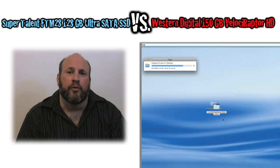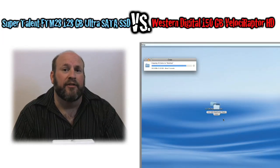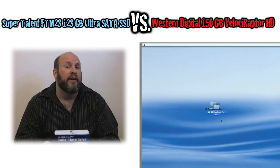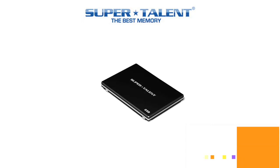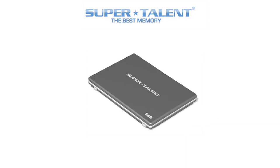In my final verdict, I have to say I'm very pleased with the SuperTalent 128GB SSD drive. For those who want the same storage capacity but don't want to pay the price of a $600 x25 drive, this is a very valuable product. It gets an Editor's Choice at Motherboards.org. I'll see you next time.